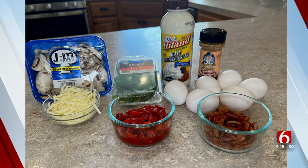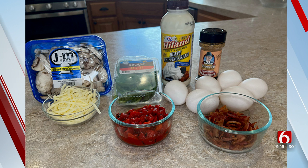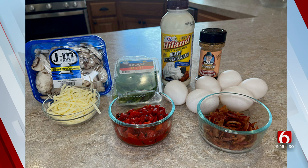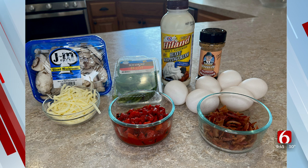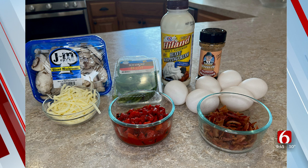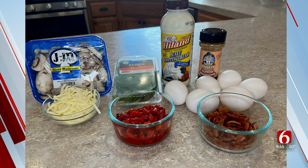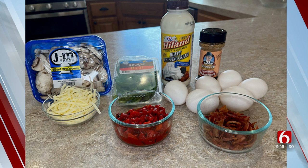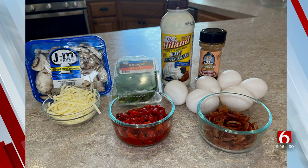You're going to need 12 eggs — about one egg per muffin tin. You need a quarter cup of Highland heavy cream, a teaspoon of Daddy Hinkle seasoning. We're going to use some Scissortail Farm spinach and basil, though you can use whatever herbs you like. Also some roasted red peppers, JM mushrooms — another great Made in Oklahoma company — and bacon if you want it. You can make these vegetarian, or use some Baros bacon.